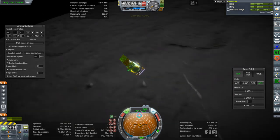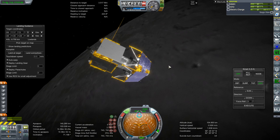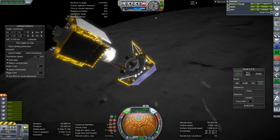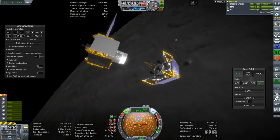Let us decouple the lander — orbiter's in orbit and everything. I haven't checked comms; I don't use comms in this install, so that's going to be a separate thing. I definitely have not configured it for RemoteTech, just a heads up.